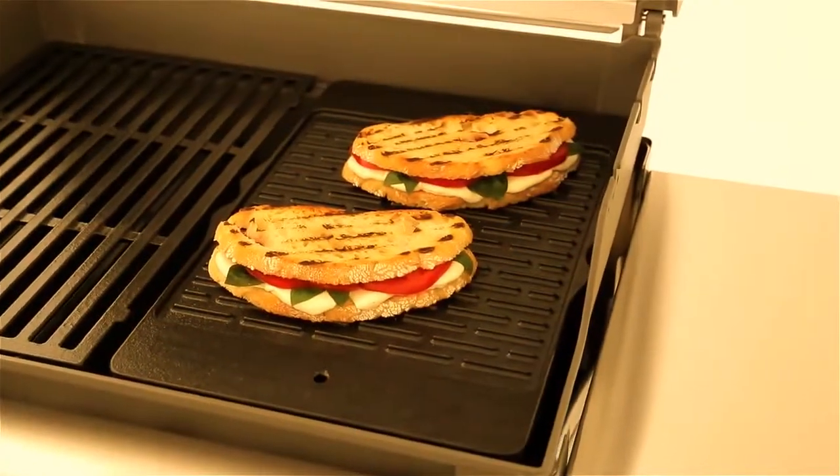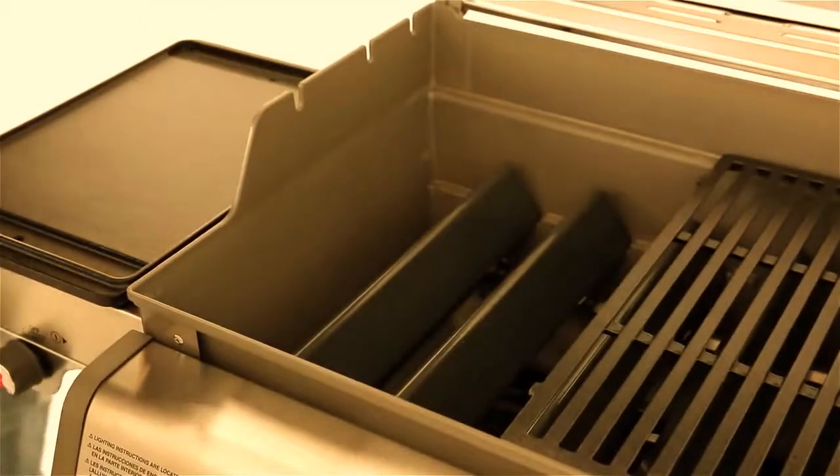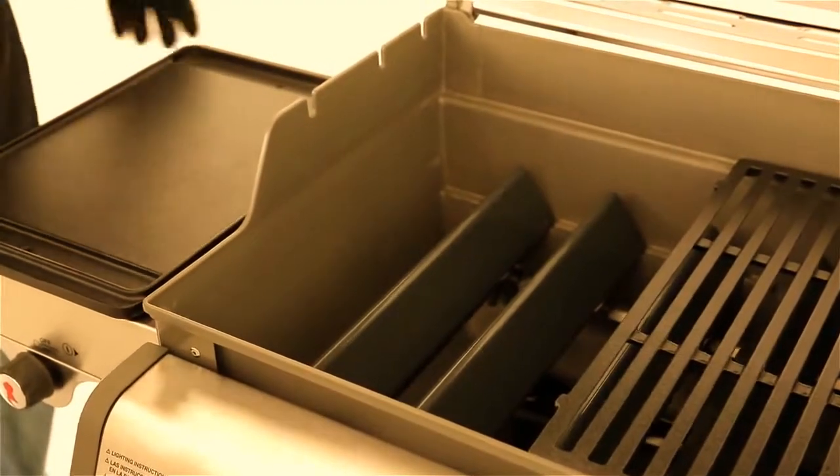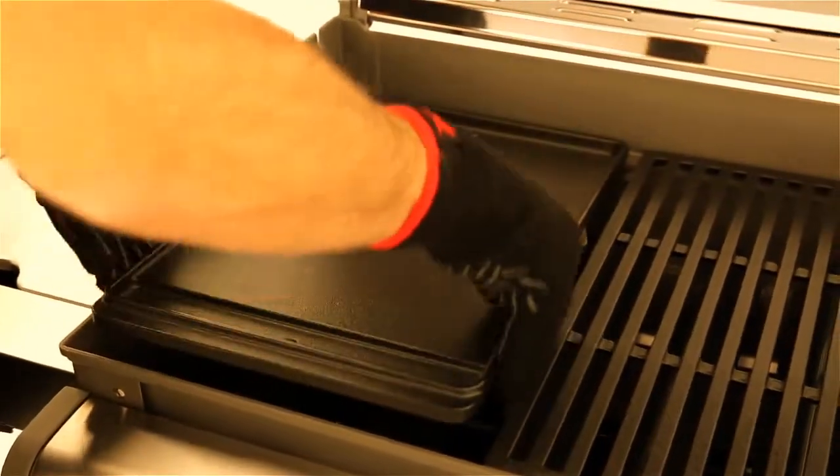The ridged side is perfect for griddle sandwiches and paninis. To use the griddle, simply remove one side of your cooking grates and replace with the griddle. The Weber Spirit Griddle fits all Weber Spirit 300 series gas grills.